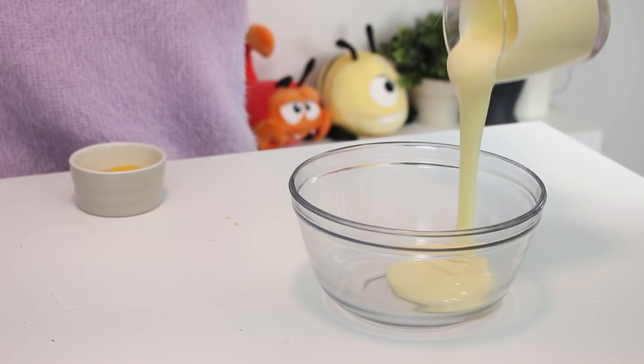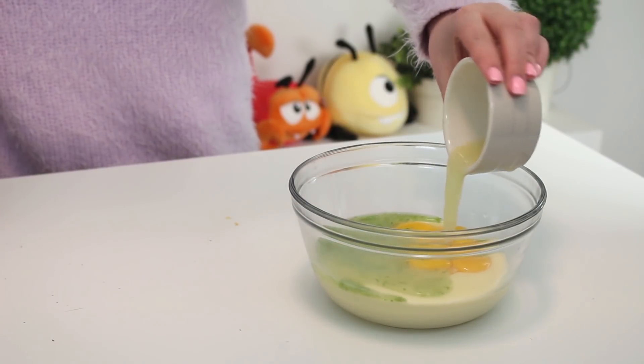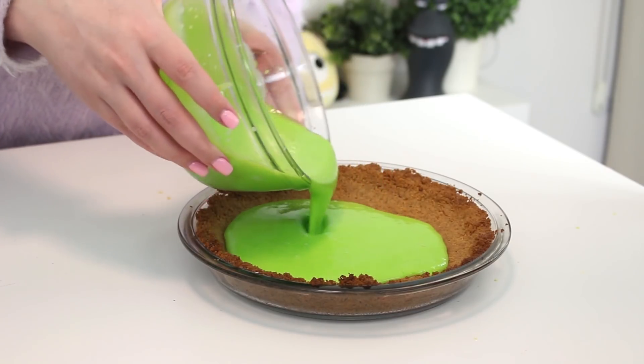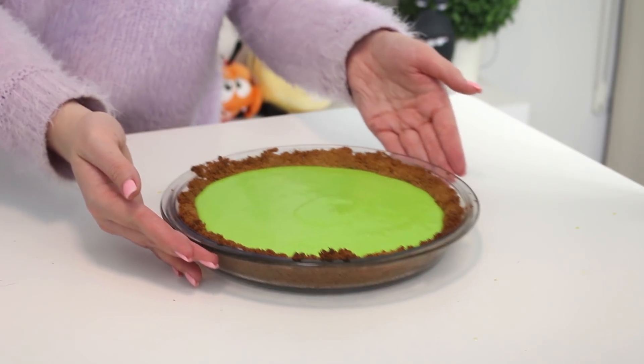First you want to combine the condensed milk, egg yolks, key lime juice, zest, and green food coloring in a bowl. Then pour this into the pie crust and bake it at 325 degrees Fahrenheit for 15 to 17 minutes, or until the filling is mostly set but still slightly jiggly in the center, and then let it cool completely.